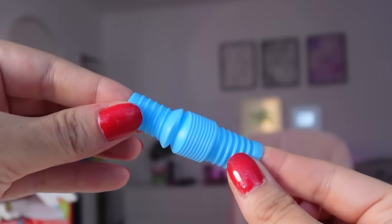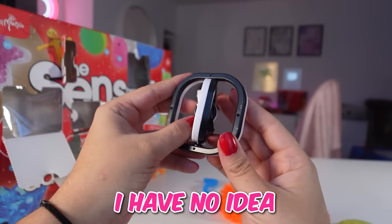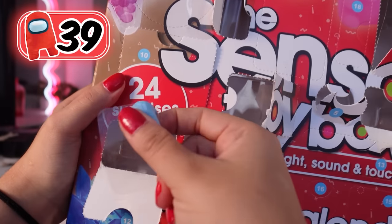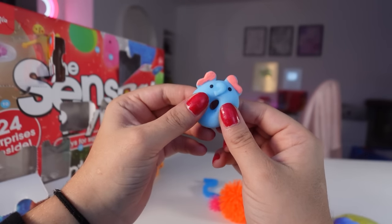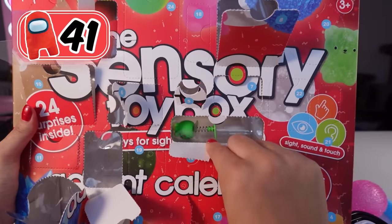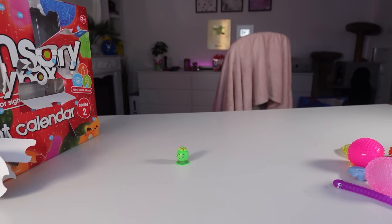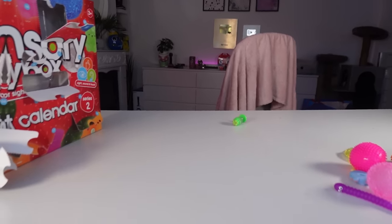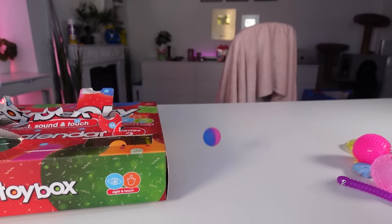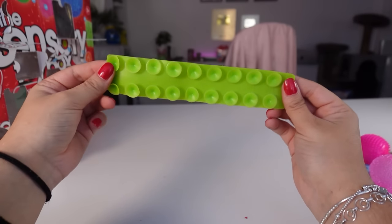We have a blue pop tube — I love the sound of pop tubes. Oh my goodness, I have no idea what this is, but it turns every single way you can imagine. That is so cool. We have this squishy donut elephant — that is pretty cool. We got this squishy crystal ball. We got a monster popper — let's push it down. How long will it take to go off? Oh my gosh, I wasn't expecting that so soon. We got a purple and blue bouncy ball. What is this?